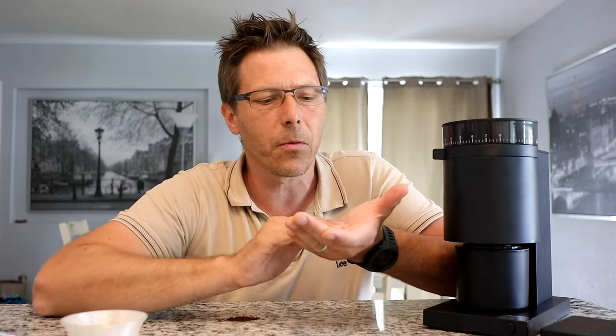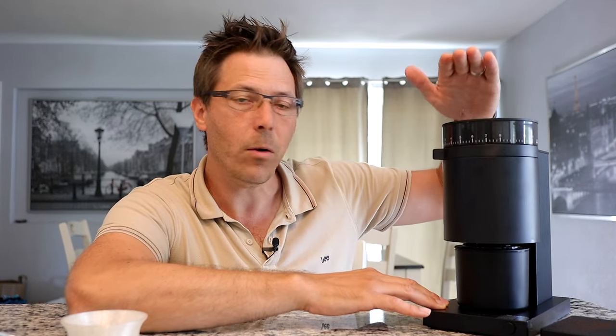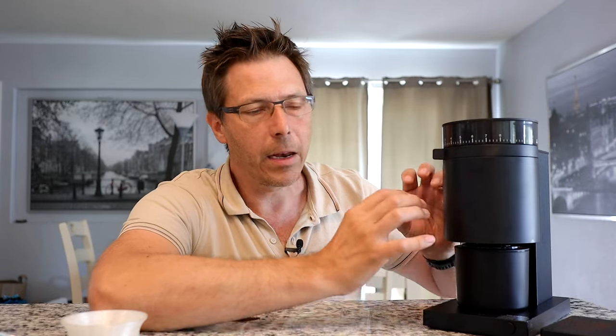The grinds look really nice and consistent, and based on the shots I've had so far, they're delicious — really good. For that price, that is awesome. I would be even more delighted if they had made the whole grinder a bit higher, so you'd have more space to place a scale and a portafilter with a funnel to grind and weigh at the same time. That would have been really cool. But for $200, it's nice.